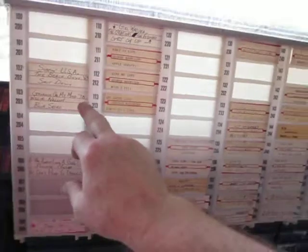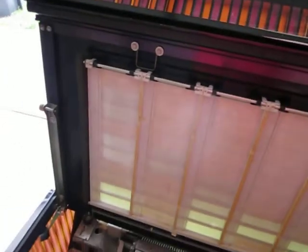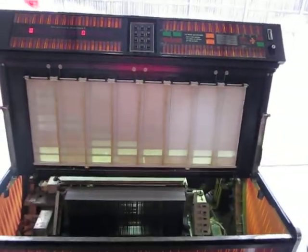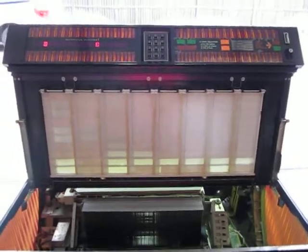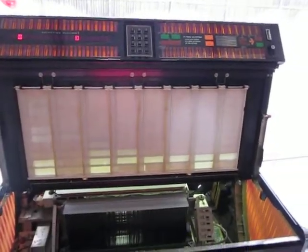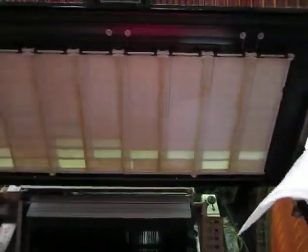Besides changing out the title strips to newer ones that aren't faded by the sun, I decided I wanted to clean this — but I want to be very gentle. So what I did is I decided I'm just going to use water. I don't want to use super-duper cleaners full of chemicals that are going to eat the good plastics and all the good surface stuff. I just want to be gentle.